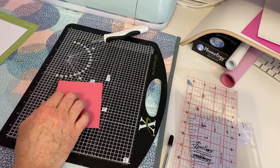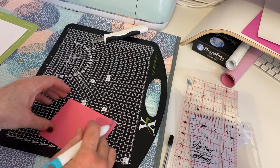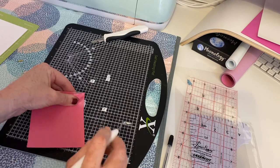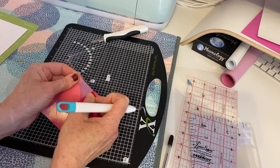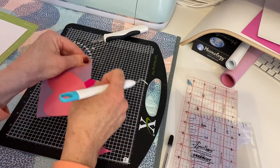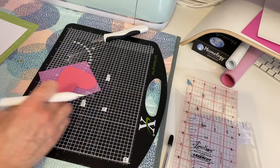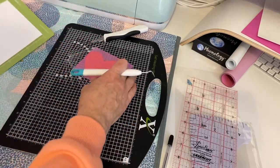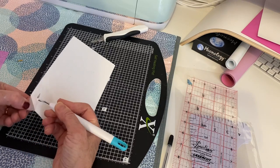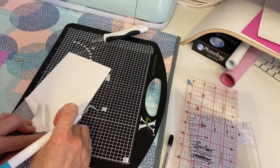We're going to have a go at weeding this now. I actually had to do it twice. It says it's pretty easy to weed, so we'll see. Not too bad actually. So we have our heart — it feels very nice and velvety.